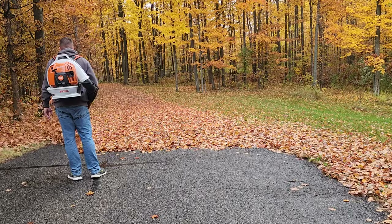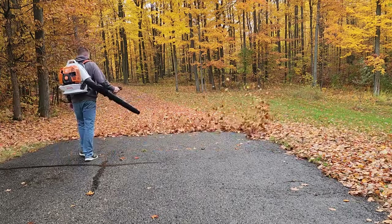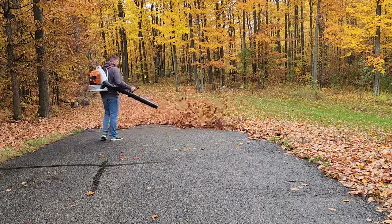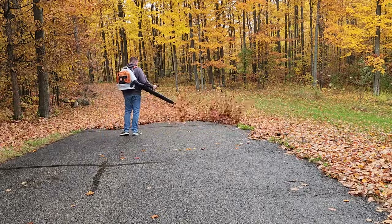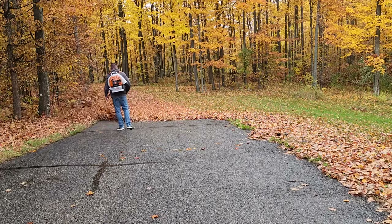If you're in the market for a backpack blower and need a serious amount of capabilities and don't mind having a little bit of overkill like myself, take a look at the Steele BR800 series. This backpack blower has been awesome for me and it's something I'd recommend to just about anyone.